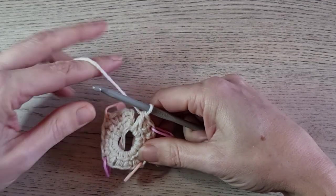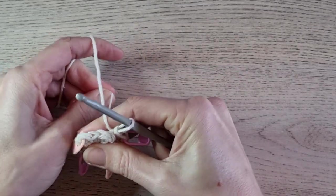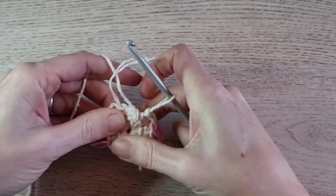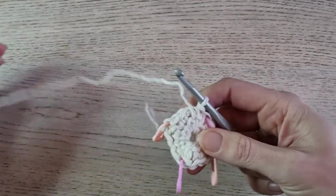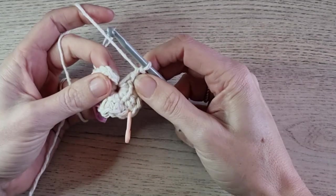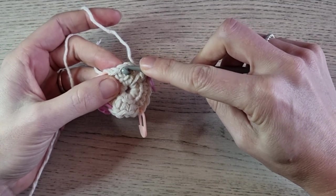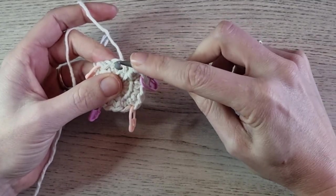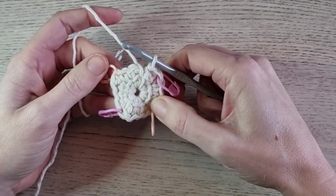We now have 16 stitches. If you have 16 stitches, then your stitch count is correct. You can close the magic ring by pulling the tail end — and then you see we have a little square. There are two ways to build up your placemat: you can close your round by making a slip stitch in the first stitch and then chain two and start your round again, or you don't close your rounds and keep continuing in the round.